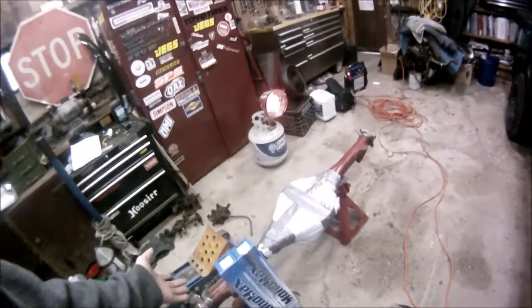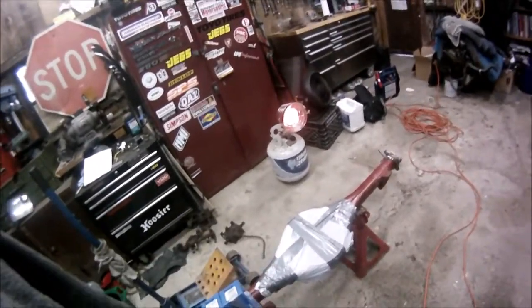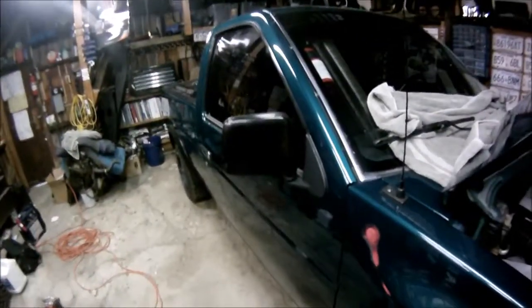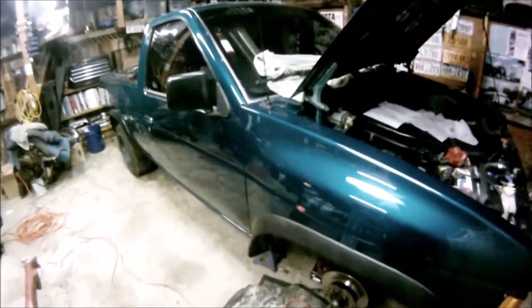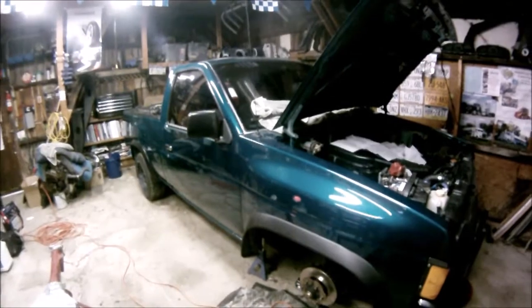Gauges seem to be a never-ending mess, and a limited slip H233B axle from an '86 heavy-duty one-ton two-wheel drive truck. Thanks for watching — I'll give you more updates as updates come up. This is Nissan Truck Guys signing out.